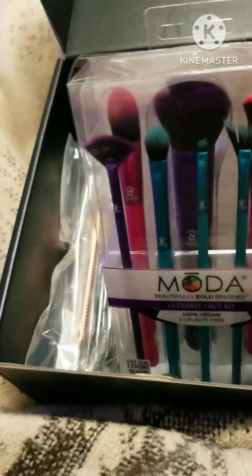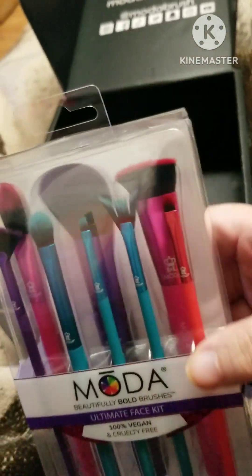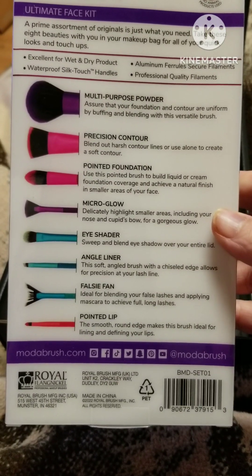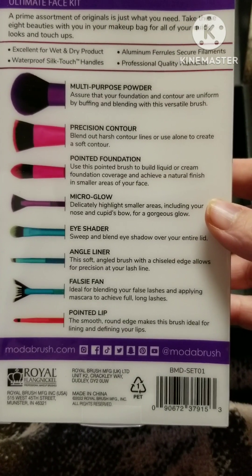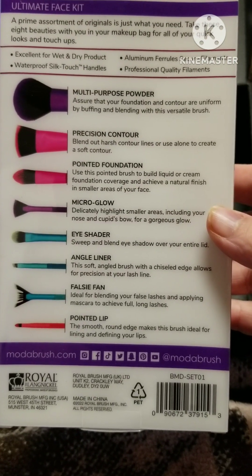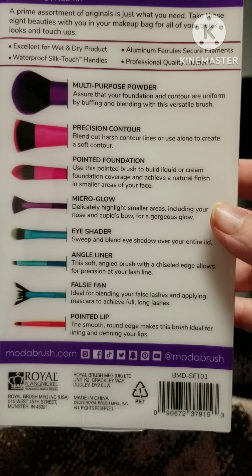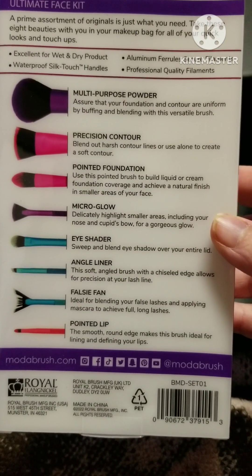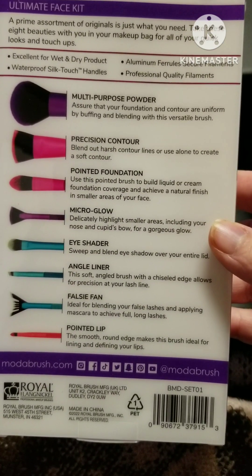Next we got this kit — this is the Ultimate Face Kit. This one right here is so unique to me; I didn't know what you would use it for, but looking at the back, it says it's a falsy fan, ideal for blending your false lashes and applying mascara to achieve full long lashes. There's also a lip brush, an angle, eye shader, a micro glow highlighter for small areas like the Cupid's Bow — because on the big brushes I always get it on other parts of my lip besides just the Cupid's Bow — pointed foundation, precision contour, and a multi-purpose powder.